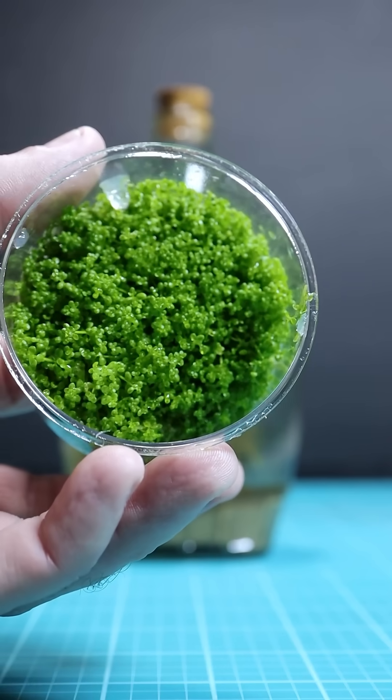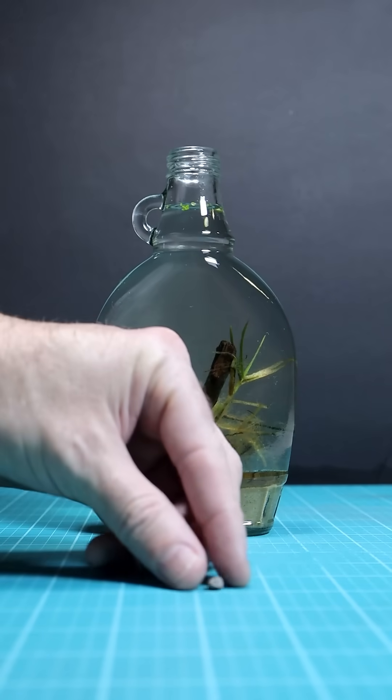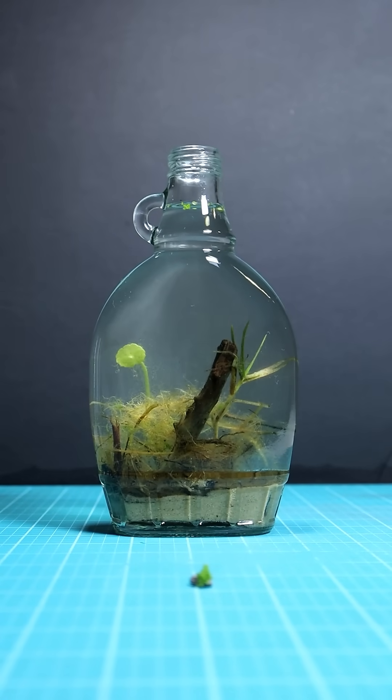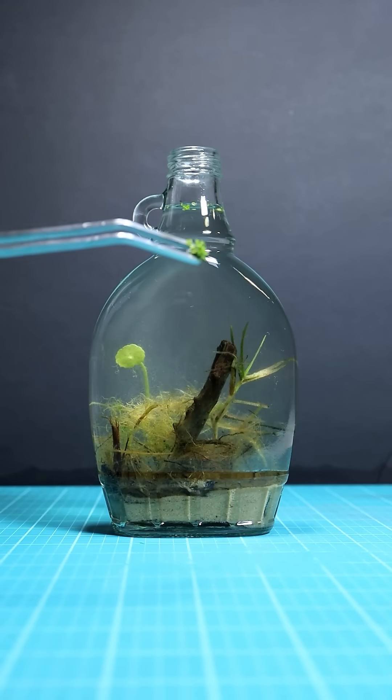I'll be gluing these little dwarf baby tears onto a tiny piece of stone, just so I can put in a little batch and hopefully it grows and helps with the biodiversity and creating oxygen. Maybe it's going to be a failure and it overgrows, but it is an aquarium plant so it's just an experiment.